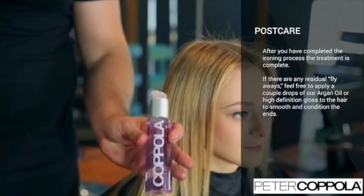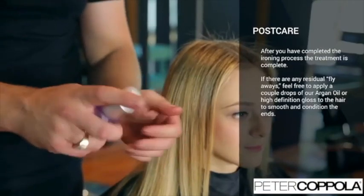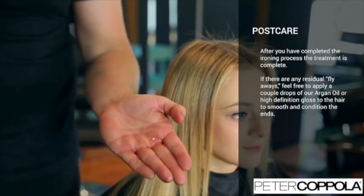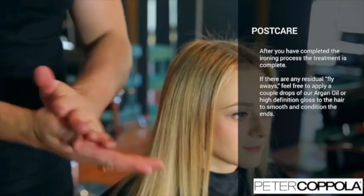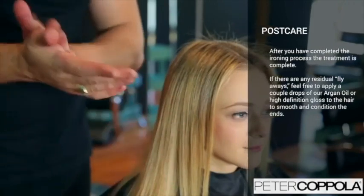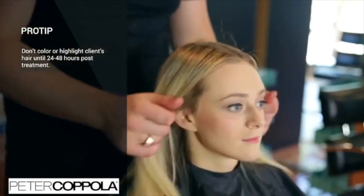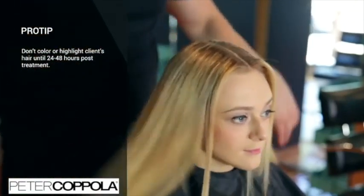After you have completed the ironing process, the treatment is complete. If there are any residual flyaways, feel free to apply a couple of drops of Arjan Oil or high-definition gloss to the hair to smooth and condition the ends. As a pro tip, remember not to color or highlight your client's hair until 24 to 48 hours post-treatment.